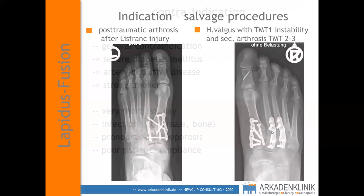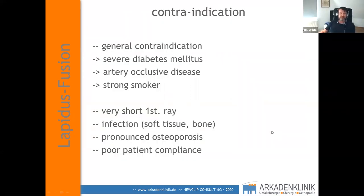We have very few contraindications: general contraindications include severe diabetes, artery occlusive disease, heavy smoking, a very short first ray, soft tissue or bone infections, pronounced osteoporosis, and non-compliant patients.